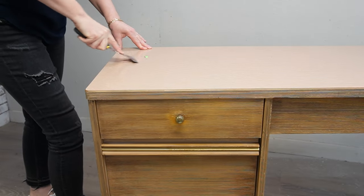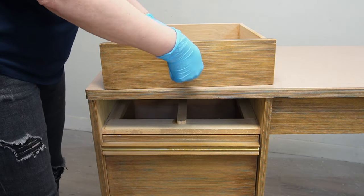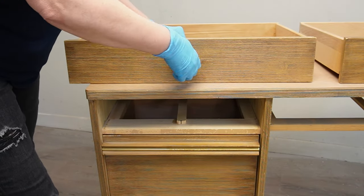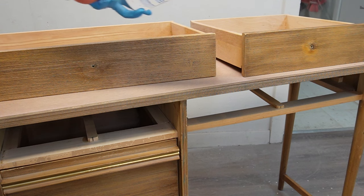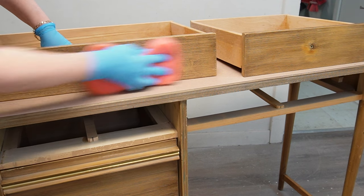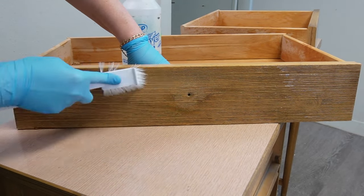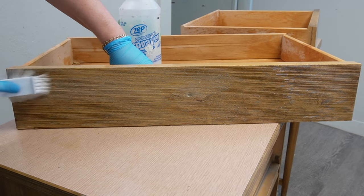I started by removing the price tags, then I took out the drawers and removed the hardware from the top two drawers — they were loosey-goosey so I didn't even need a screwdriver. Then using TSP and a sponge I got to washing the drawers. I gave them a spray and started wiping them down, and as you can see the dirt and grime was really stuck in the grooves of this piece.